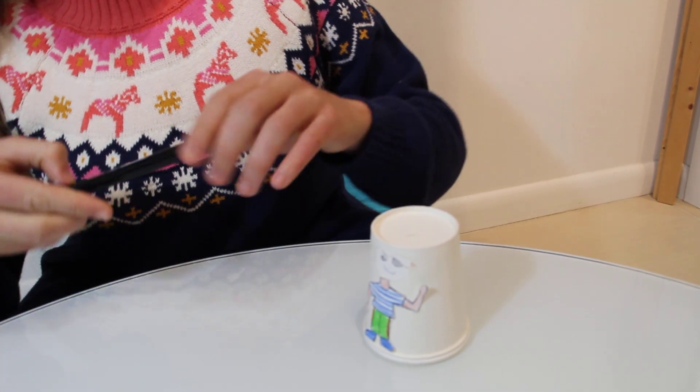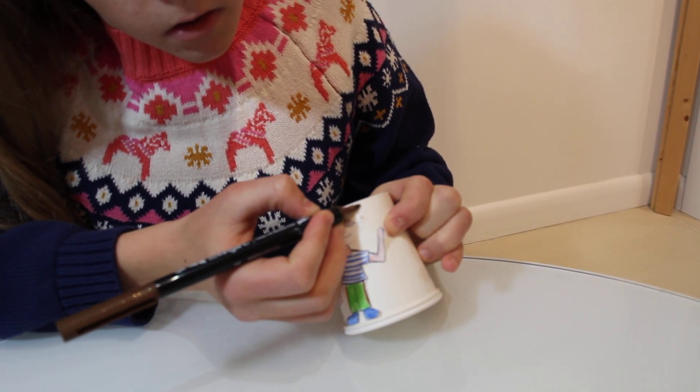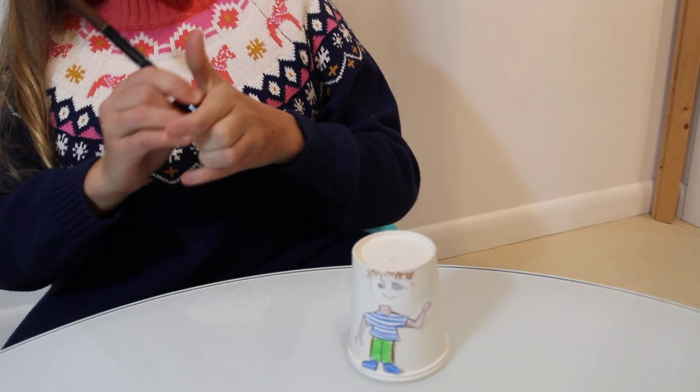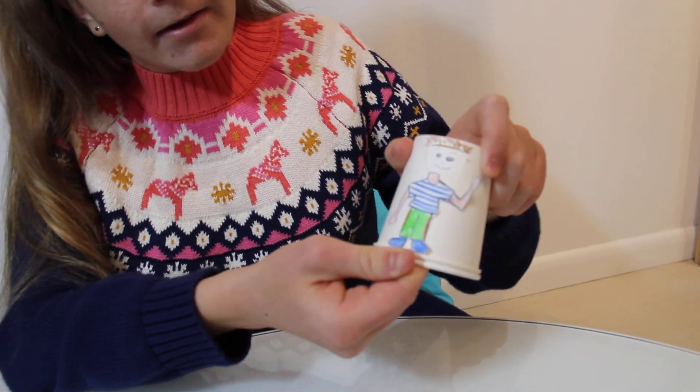Then we can add some hair so he's not bald on the top. Now we can try him out — so now he's crying and then he's happy. Thank you for watching.